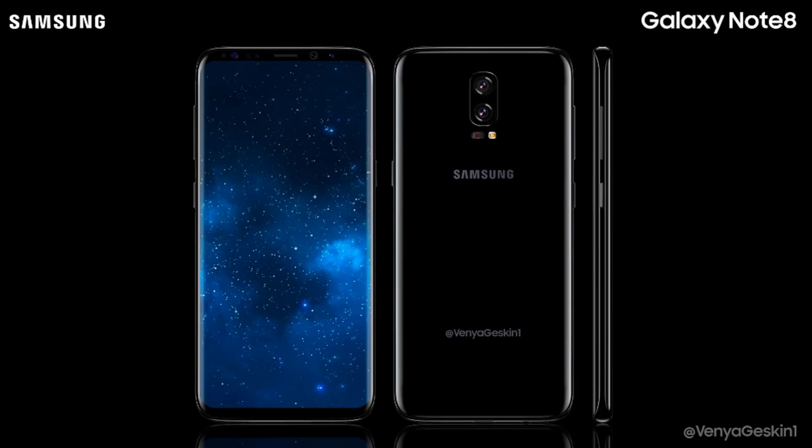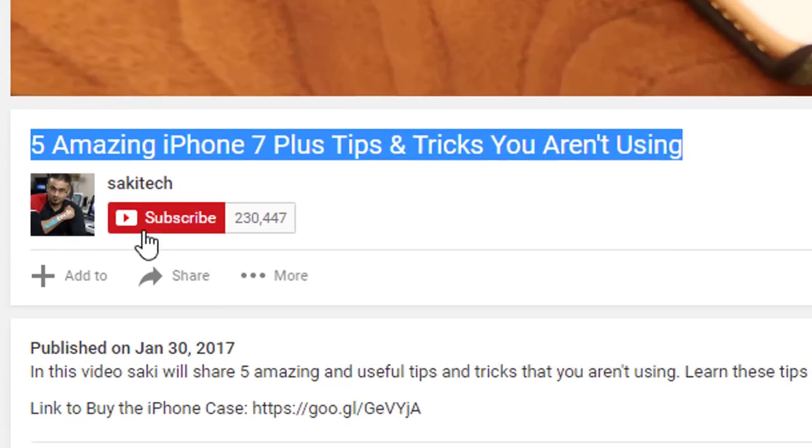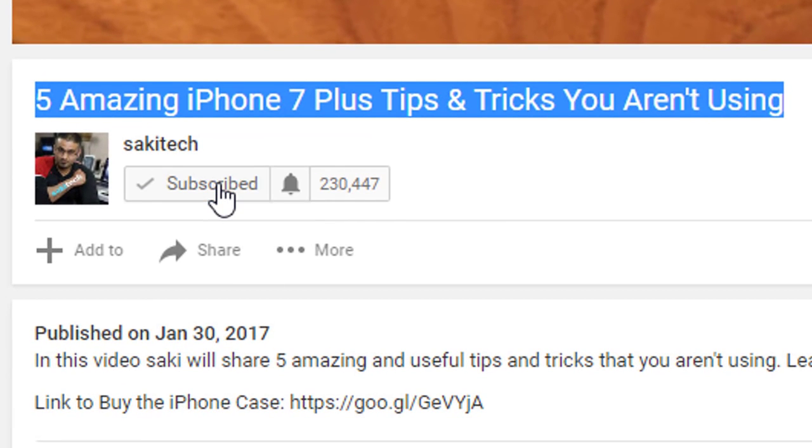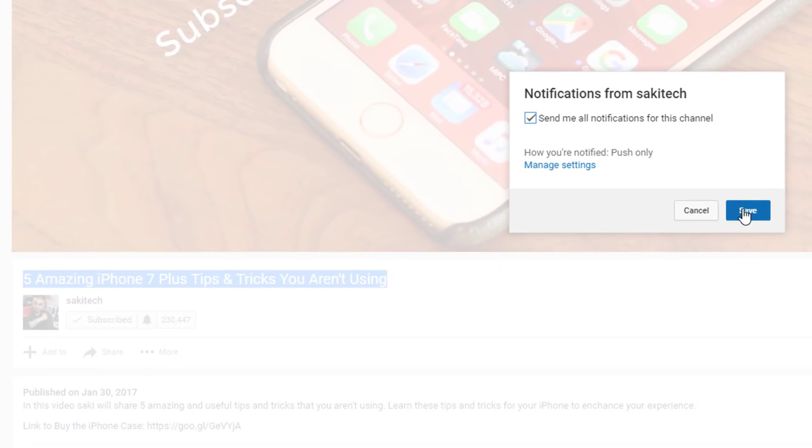Alright, so that's all we have so far — just a few renders, some leaked photos that may or may not be the Note 8, and information on the placement of the fingerprint sensor. For more information, see the other videos down in the description box below. Drop a comment below and let me know what you think. Are you getting the Galaxy S8, or will you wait for the Note 8, or will you wait for the iPhone 8? Make sure to subscribe to Saki Tech, give this video a thumbs up, and enable notifications so you get notified the moment I upload a new video. Have a fantastic day.